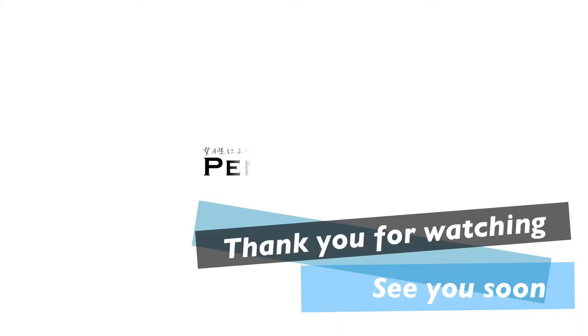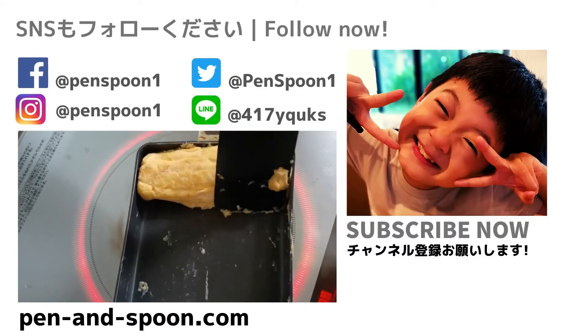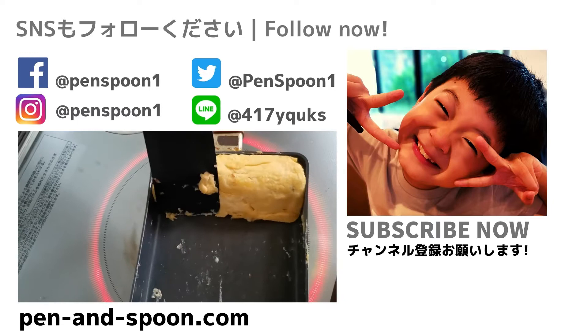Thank you for watching. See you soon. Please subscribe and give us a comment, and put us a like.